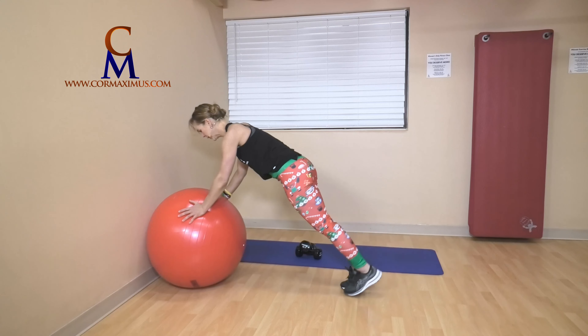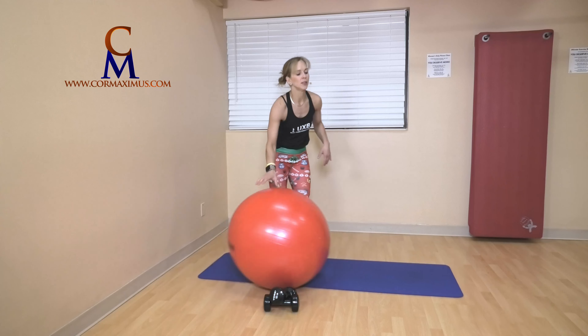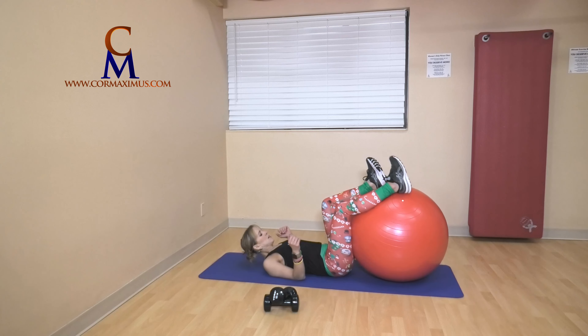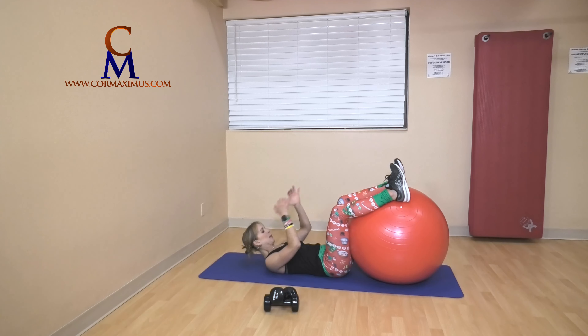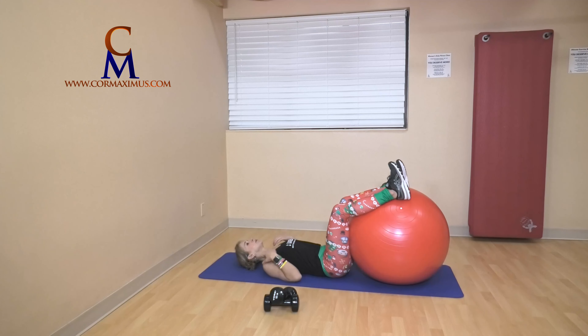Okay — ten, eleven, twelve. We as a team have got this. I'm coming down onto my mat, pulling that ball nice and close to me — I'm going to hug it. We're going for some more rotation. I lay all the way down on my back — we have ten. Ball nice and close, knees and toes pointed straight up towards the ceiling. Arms down by your sides, palms are up. Lift your bum just a little bit.